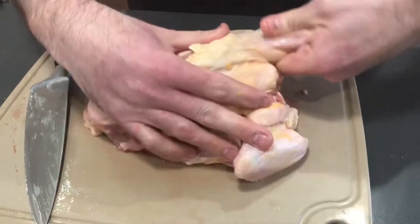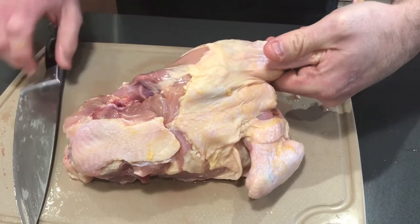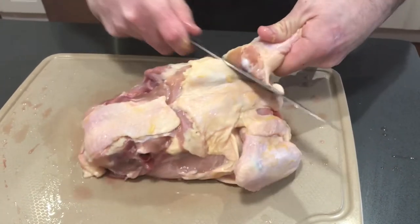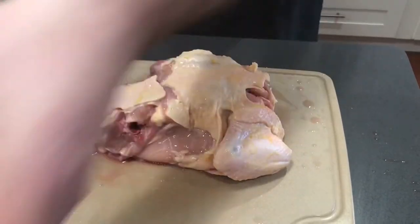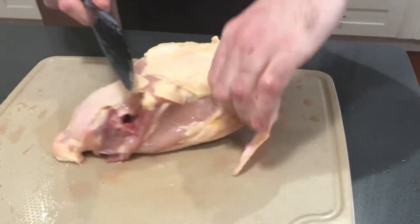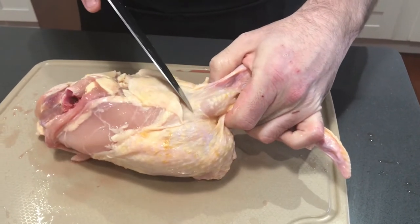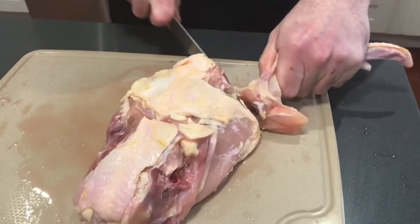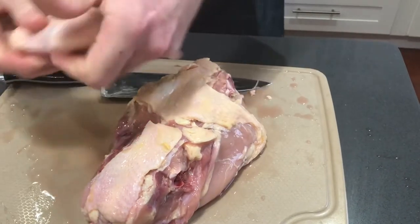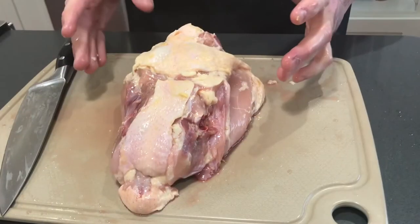Next we're going to take off our two wings. We're going to hold our wing and you can see right where that joint is, so you take your knife and go right through that joint and the wing comes free. To the other side again, we're going to look for that joint — right here — and the knife will go right through.